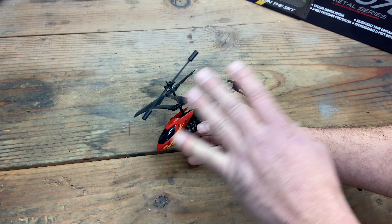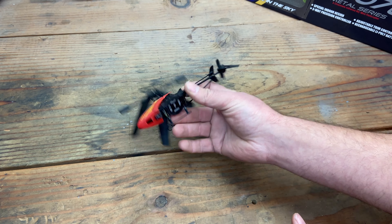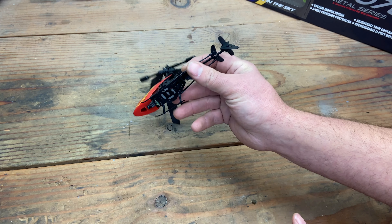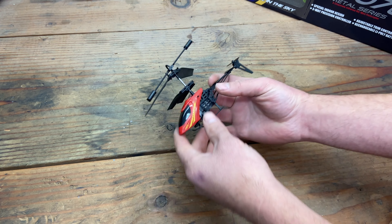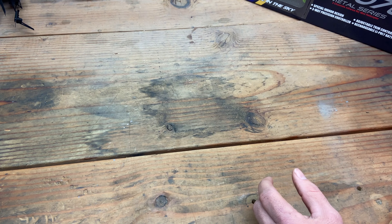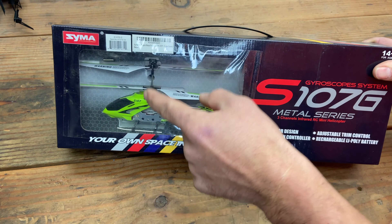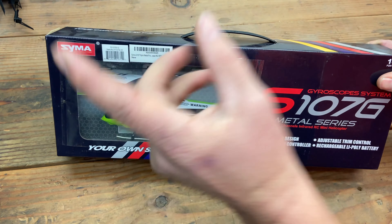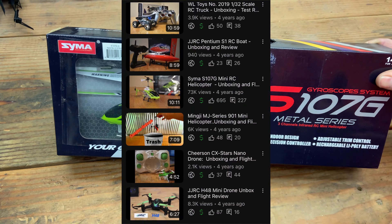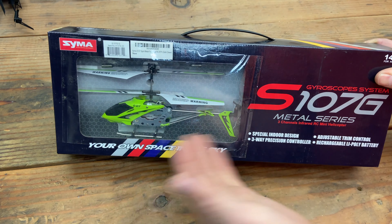My third review was this Mingji — I don't know exactly — but it flew horribly, not even worth the ten bucks I paid for it. So I wanted to get a helicopter on the channel, and that's when I decided to spend a little more money and got the S107G. I'm glad I did because this helicopter flew great — it's also one of my highest viewed helicopter videos on the channel.